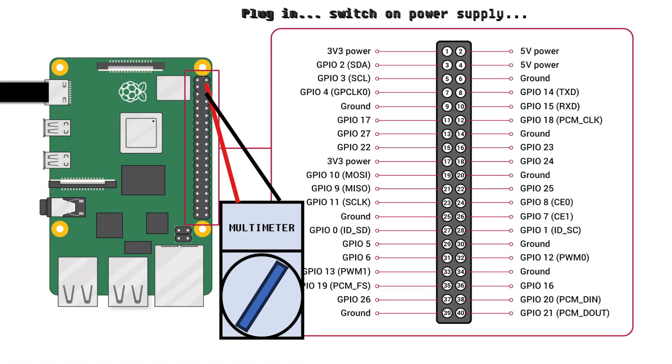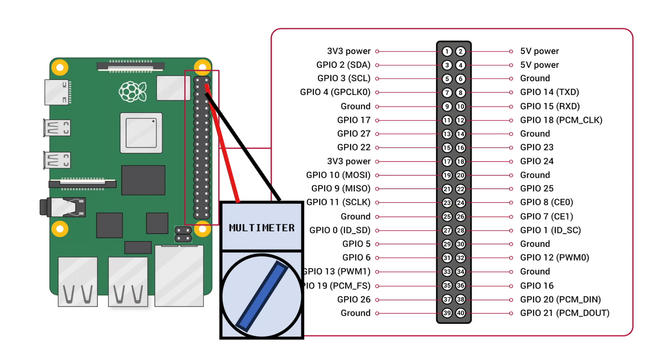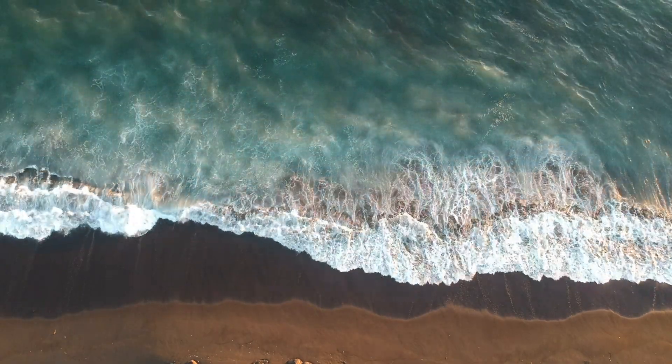Plug in the power supply to the Raspberry Pi. Turn on the power supply and observe the multimeter reading — it should display the voltage being supplied. Verify that the reading matches the expected voltage, for example around 5 volts for a typical Raspberry Pi power supply, then the power supply is likely functioning correctly. Once finished, turn off the power supply and disconnect the multimeter probes from the GPIO pins.